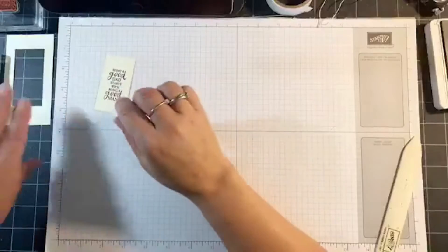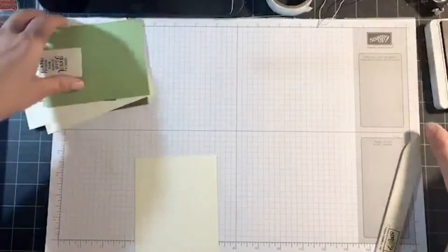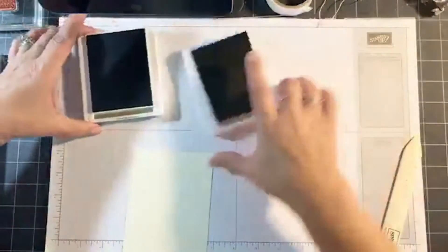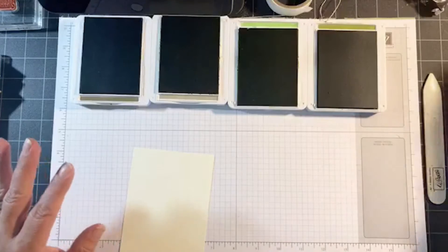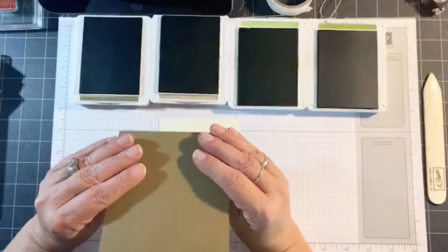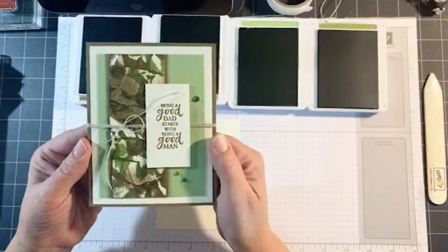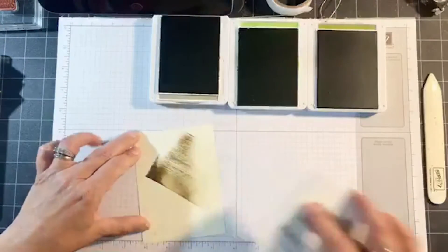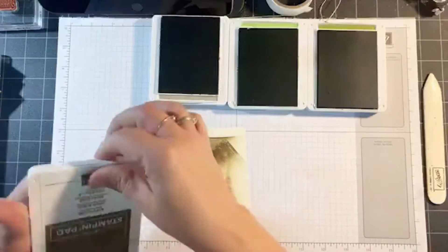Now let's get going on the technique. I'm going to bring in the smallest of the Very Vanilla layers and open all of my ink pads: Soft Suede, Crumb Cake, Pear Pizzazz, and Old Olive. Do you want to see the card before I start? So today we're doing the camouflage technique — look how neat that looks on the front of my card! I used four colors on this. The first thing I'm going to do is bring in the Soft Suede and just lightly add some color. That's it — we're done with the Soft Suede.